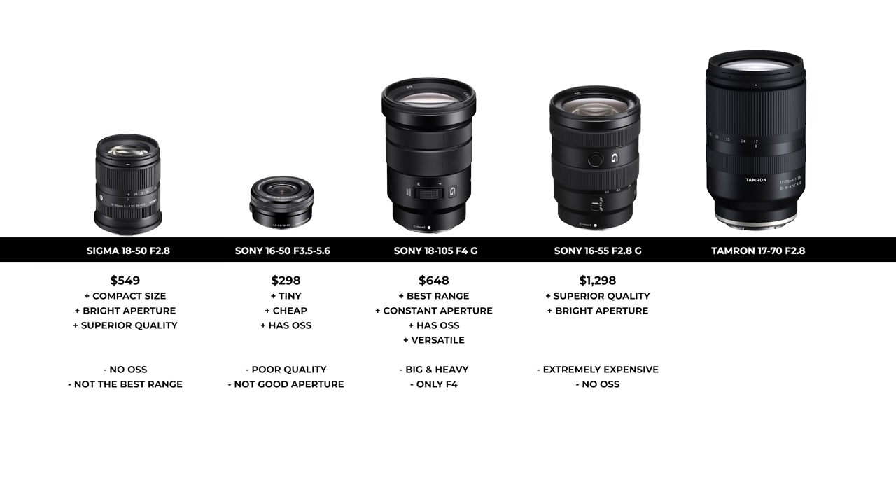Lastly, and I think this is a very serious competitor, is the Tamron 17-70mm f2.8. This lens has one of the greatest ranges, similar to the Sony 18-105mm. It has a bright f2.8 aperture just like the Sigma, and it has VC — which Sony shooters would know as optical steady stabilization — making it a very versatile lens. The downside is that it's big and heavy, and the price tag is higher than the Sigma at $799 versus $549.